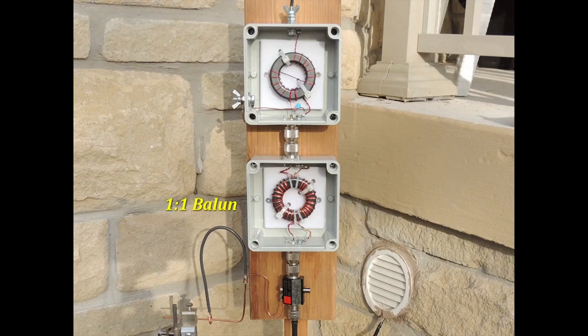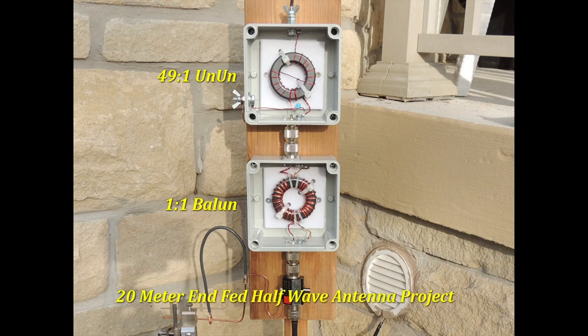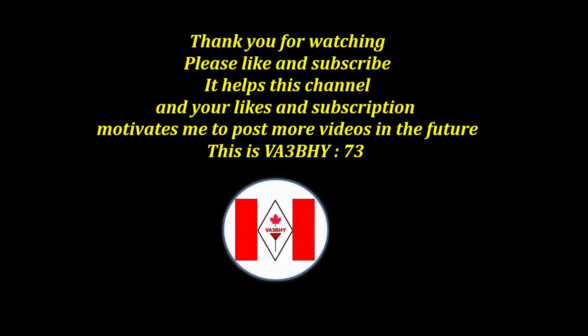Here is the 1-to-1 Balun installed with the 49-to-1 unun for my 20-meter EFED half-wave antenna DIY project. I'm using a PL259 male to PL259 male connector to interconnect the two boxes and save making patch cords. If you are watching, please like and subscribe — it helps this channel and motivates me to post more videos. This is Victor Alpha 3, Bravo Hotel Yankee, 73.